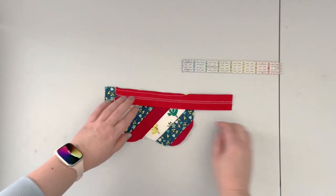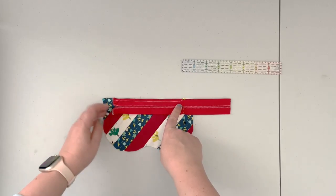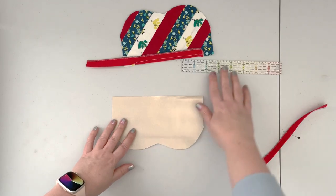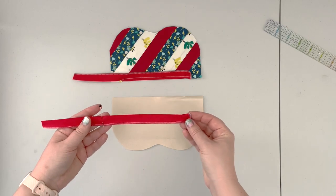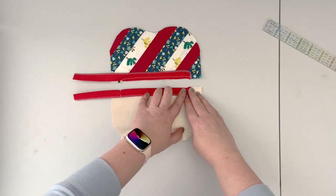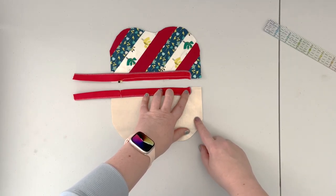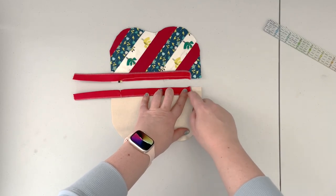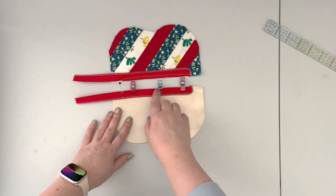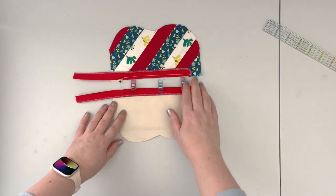Now that the zipper is basted, mark the other side of the zipper tape at the point where the zipper tail slipped, then separate the zipper tape. Take the back panel and the other part of the zipper tape, align the panels, and affix the zipper along the straight edge of the back panel with the panel right side up and the zipper teeth side down. Take it to the machine and baste the zipper tape to the back panel, slipping at the same one-inch mark.